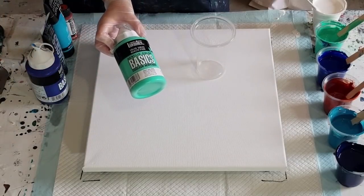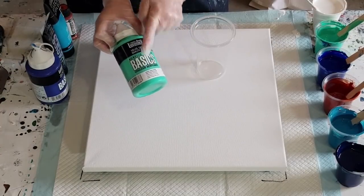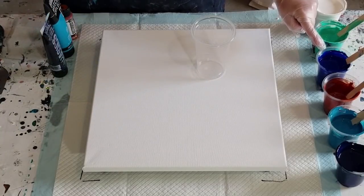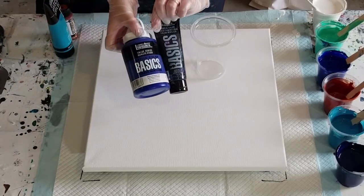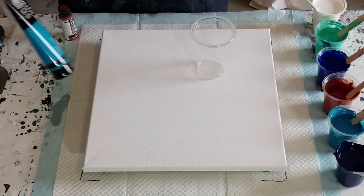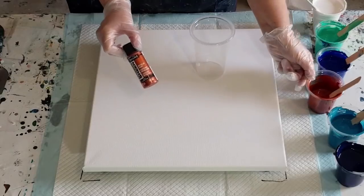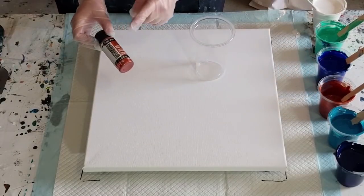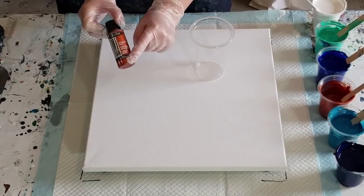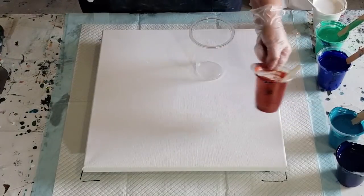The other colors are Liquitex — two parts flow-trol, one part paint, no water. Aqua green, phthalo blue, and some black to make the turquoise — just a blob of that. And the turquoise blue. I've still got half a cup of my Extreme Sheen copper from the last pour — one whole bottle, 60 grams, with 30 grams of flow-trol — and I only used half, so I've got the other half left for this pour.